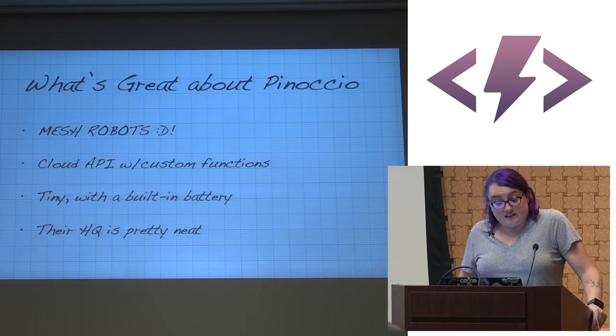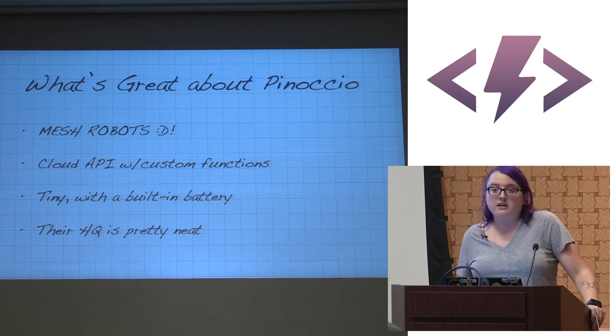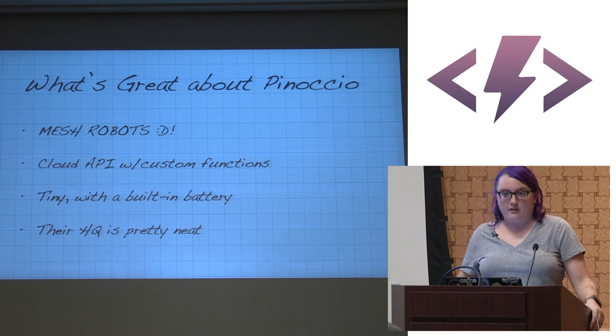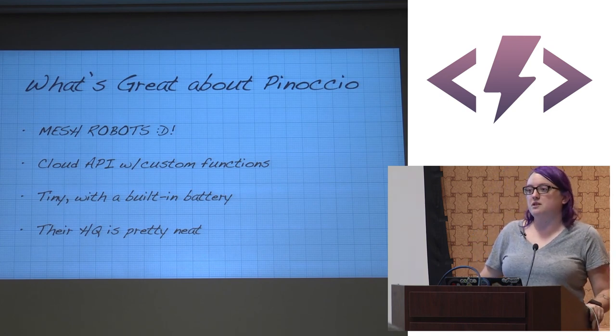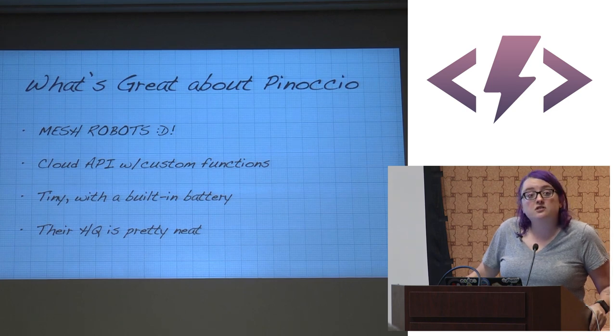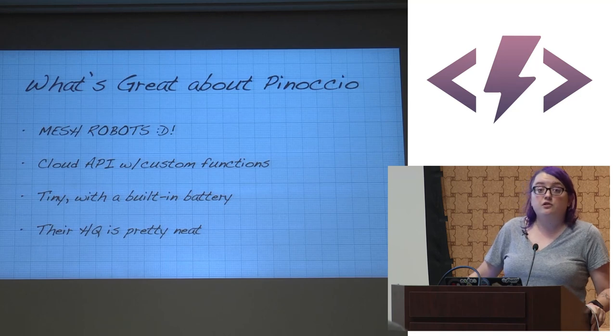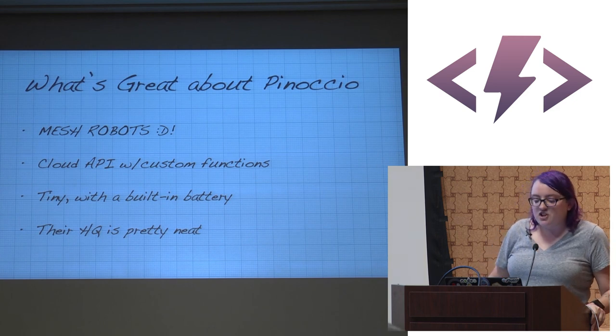What's great about Pinoccio: mesh networking. They are the only platform I know of working with JavaScript that has mesh networking built in. The cloud API allows custom scout script functions — I can use a JavaScript API to run an Arduino function on my Pinoccio. They're tiny with a built-in battery, charge via USB, and their HQ interface is pretty neat — you'll see that in the demo.